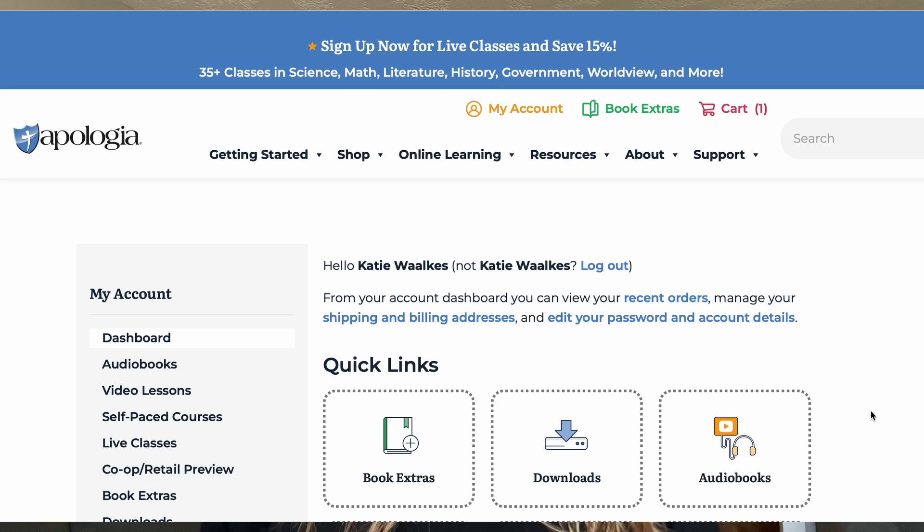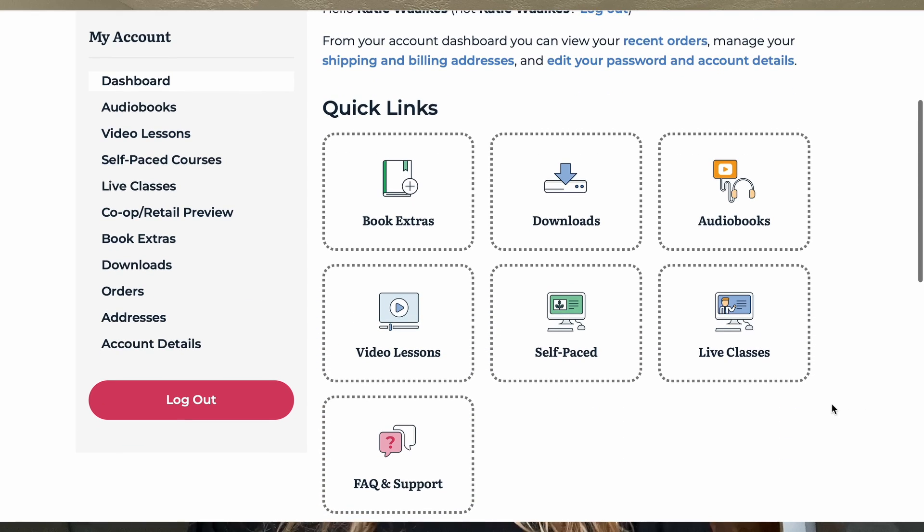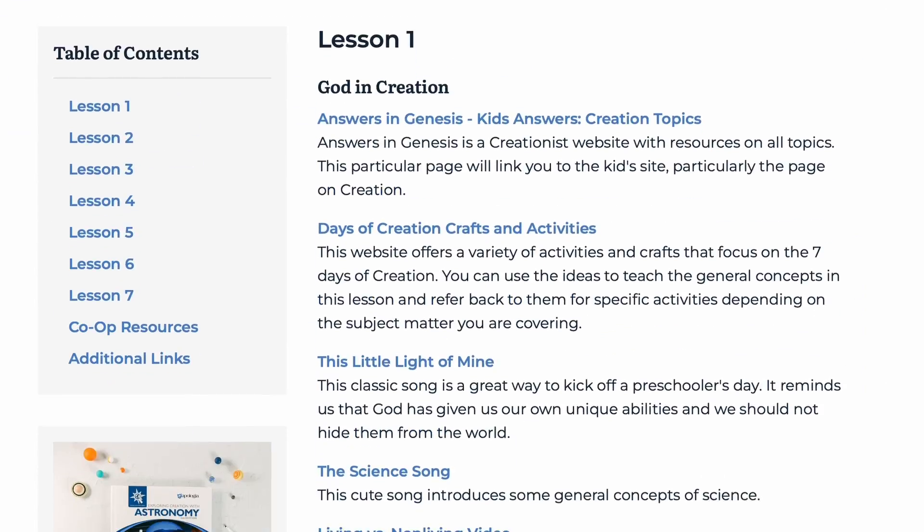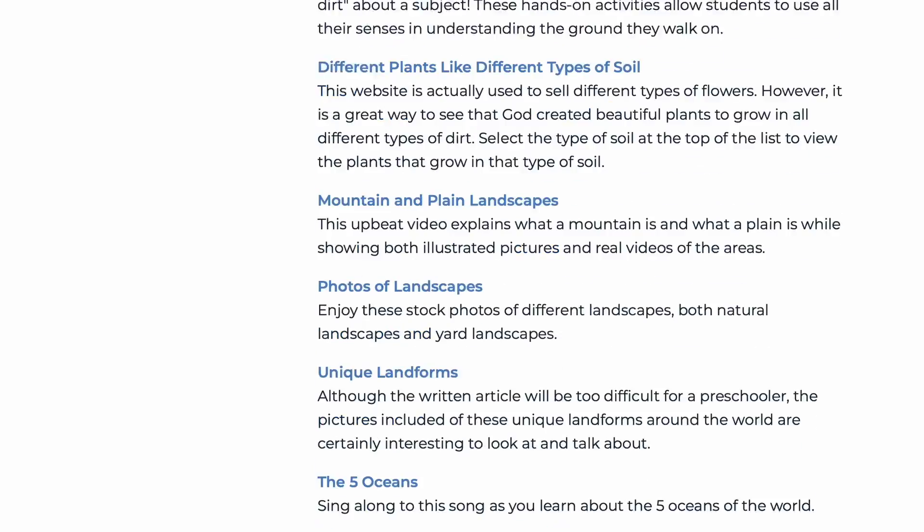Apologia also works for every busyness level. There may be seasons where you have lots of time and want to sit and dwell in your science lessons, dig deeper and explore. Apologia can do just that, because not only do you have those hands-on experiments and engaging textbooks, but they have additional learning resources. At the beginning of every Apologia textbook is a special link and password that gives you access to a whole webpage dedicated to that specific level — with links, articles, videos, and more activity ideas if you want to go a little deeper.